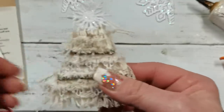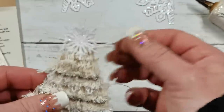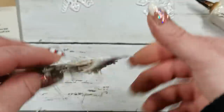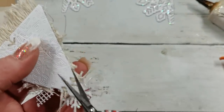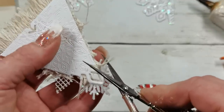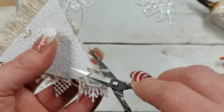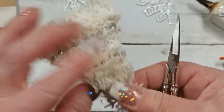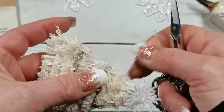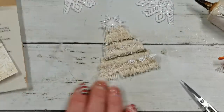Go with your finger to fluff up the string. Anything that falls down just doesn't belong there. Take your scissors and cut anything you don't like. And my fluffy Christmas tree is done!